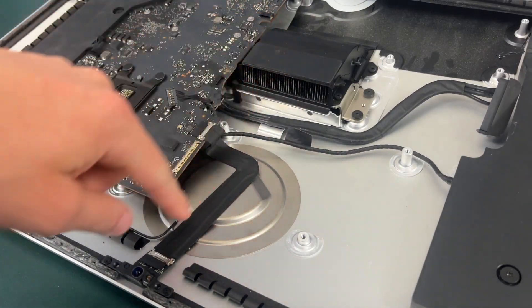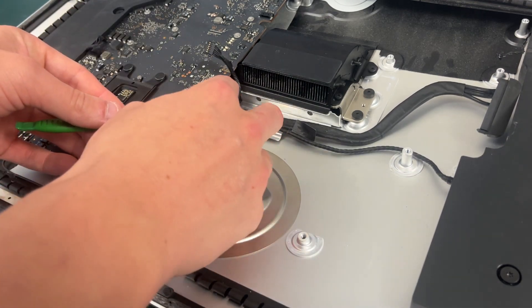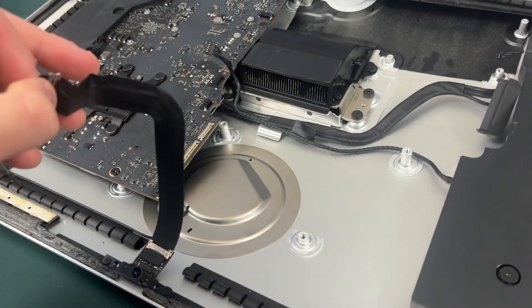There is this cable right here connected to the FaceTime camera — we just need to disconnect it. There's a little tab you can pull up, and if the tab is a little stuck you might have to get something to help you pull it off.